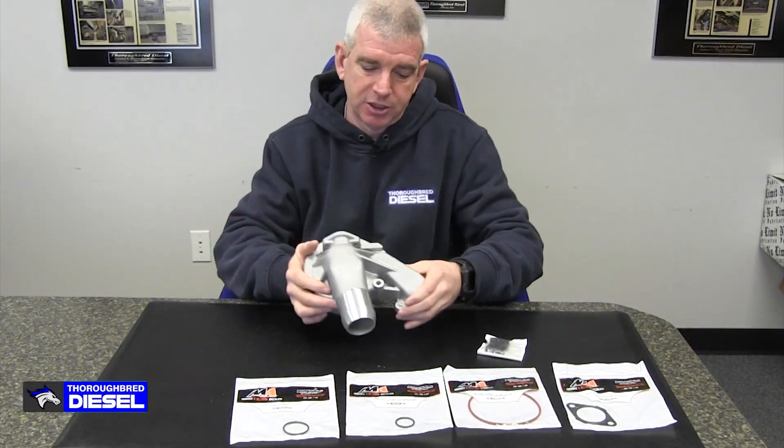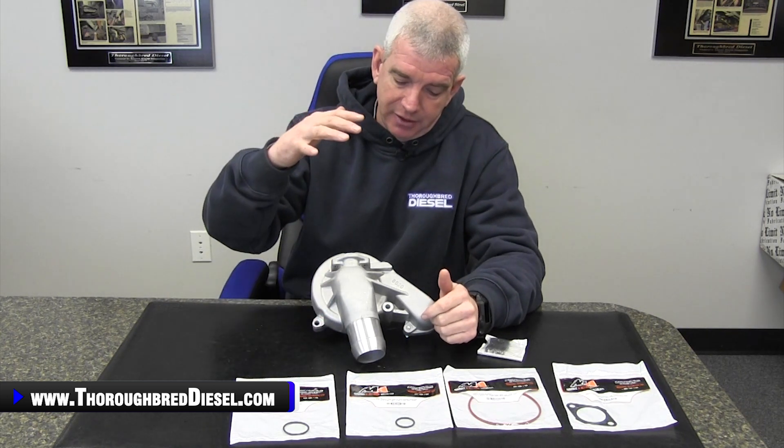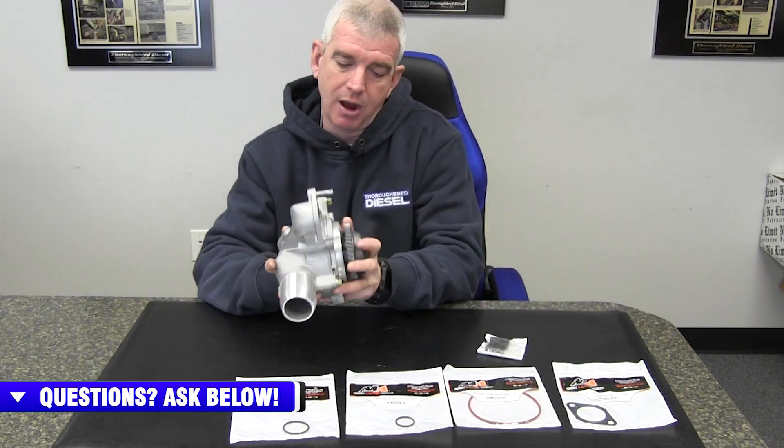Let's talk about the product you're purchasing or looking to purchase. At the time of this filming, the Merchant Automotive water pump and cover kit is part number 10549. Inside this kit, you're going to receive the OE style cover and water pump already assembled and ready to go on the truck.